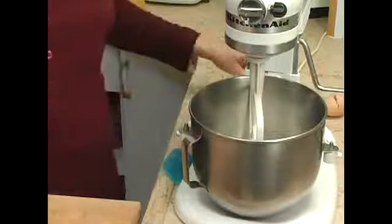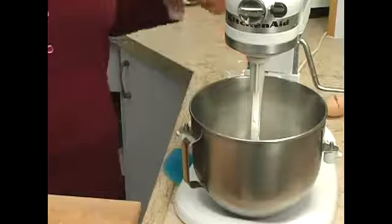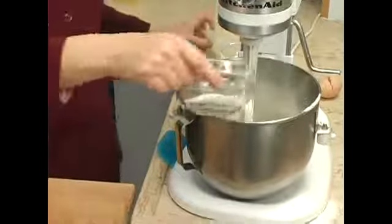Our tablespoon of baking powder, our 1 and 1/4 cup of flour, and our 1/2 cup of sugar.